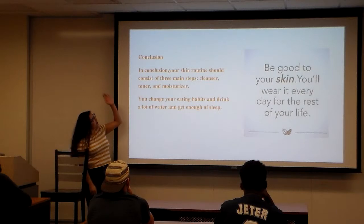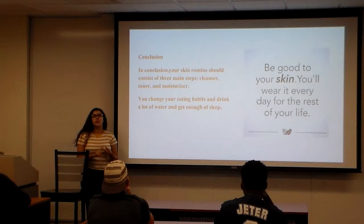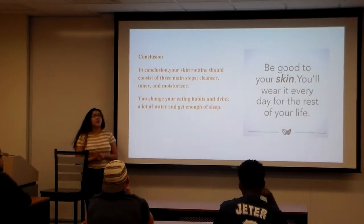In conclusion, your skincare routine consists of three main things: cleanser, toner, and moisturizer. Make sure you also change your eating habits and drink plenty of water.